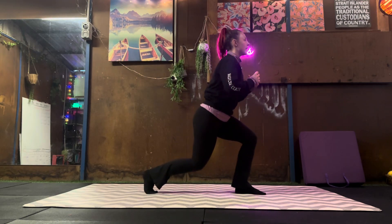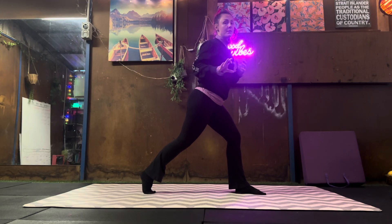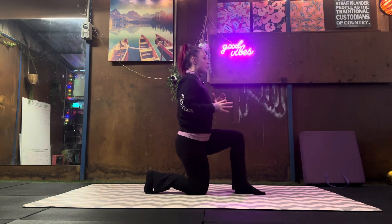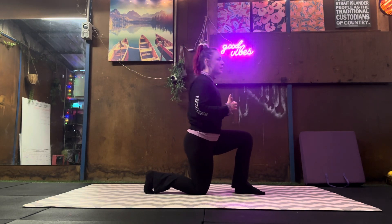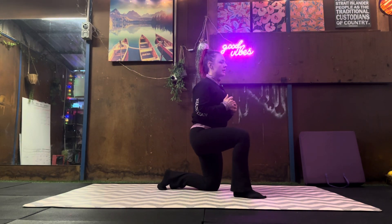So normally for a lunge you would come down, you might tap and then you would come straight back up. That's not what we're doing here. Down, transfer your weight back, fully stop in this position and then back up. So you do your 10 or 12 and then you change legs.